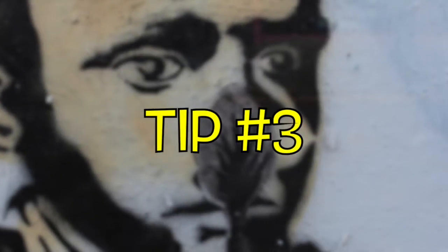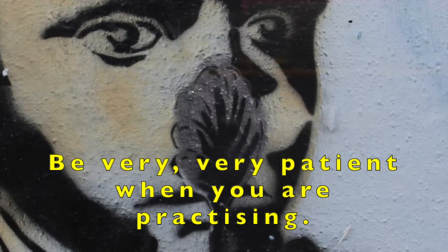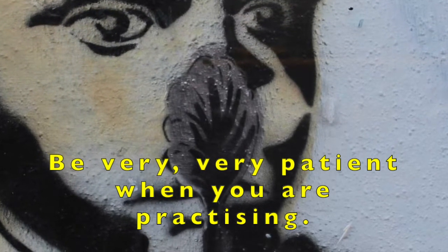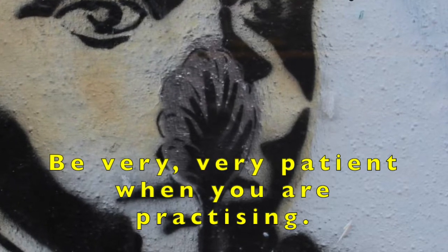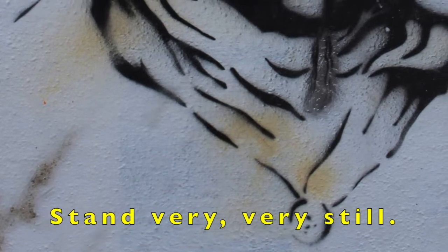Tip 3. Be very, very patient when you are practicing. Tip 4. Stand very, very still.